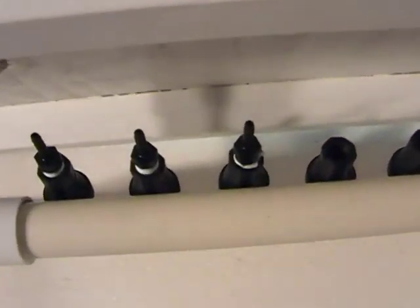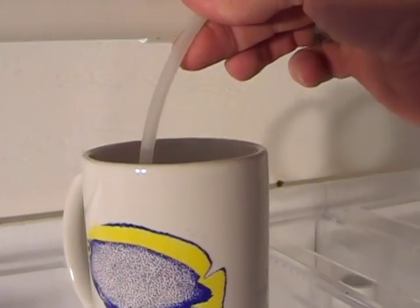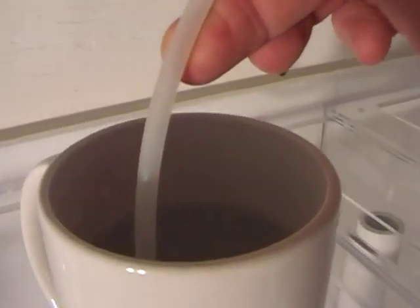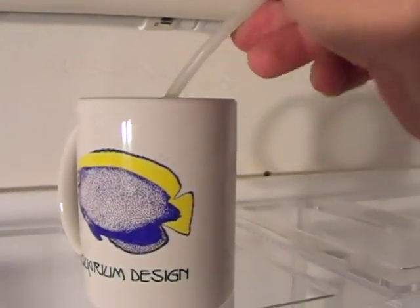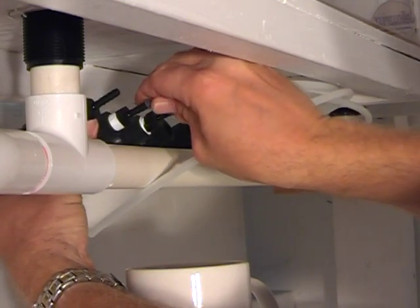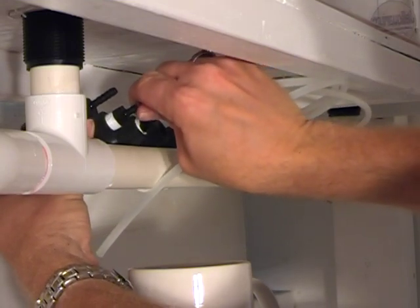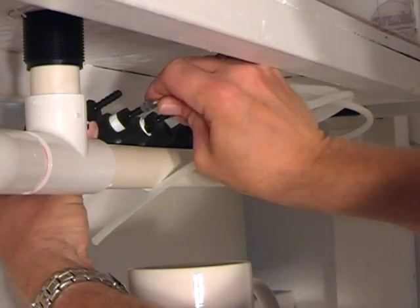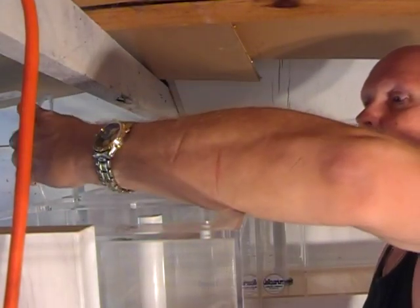At the moment we've only got hose barbs to fit into three of them, so we're going to get the ephyra tank and the two polyp tanks running. What we're doing right now is allowing the end of the hose to soak in some boiling water — that will make the tubing soft and pliable, allowing it to slip over the barbed fittings easily. When the tubing cools down, it will form and mold itself around the barb, securing it even more.